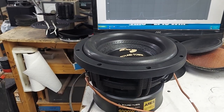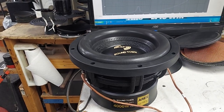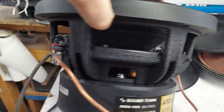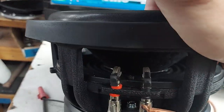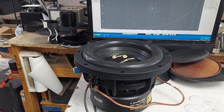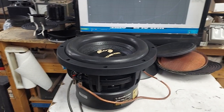It's called Sound Town, which I think is a derivative of Rockville. This looks like the Rockville Punisher, really. The frame might be a little bit different but it looks nice - it's a textured black with clamps on the spider, nice leads. This is an excellent woofer. You could easily sell this as an alternative to the Sunfire from Bob Carver - a great replacement for that.